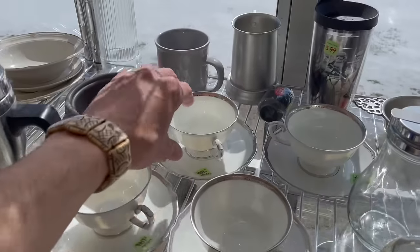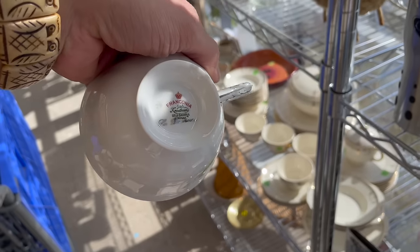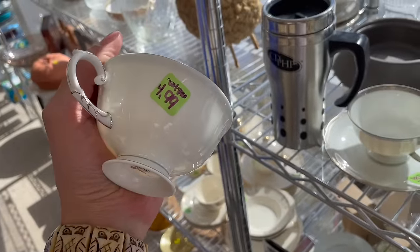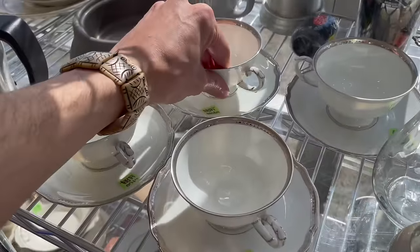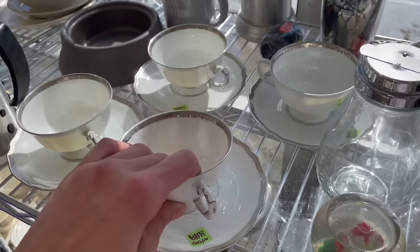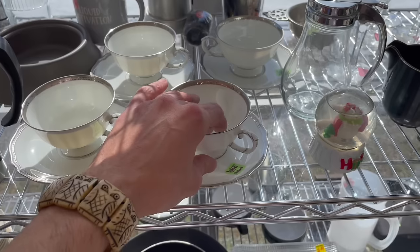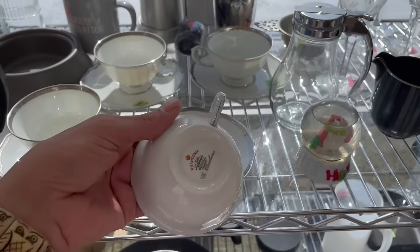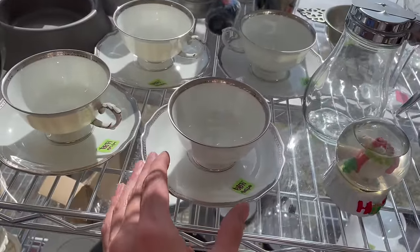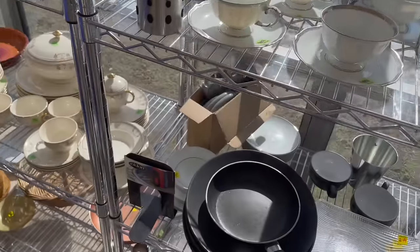Let's see these — they have a silver rim. Frankoma, Bavaria. $4.99 for each set. I thought it was $4.99 for the set of four — technically eight, so you get the saucers with it. Maybe I'll look that up. You could probably get like $40 to $50 for the set of four, so I'm not going to spend $16. That's not enough profit.